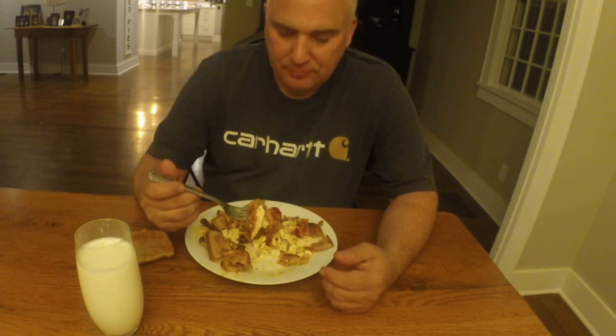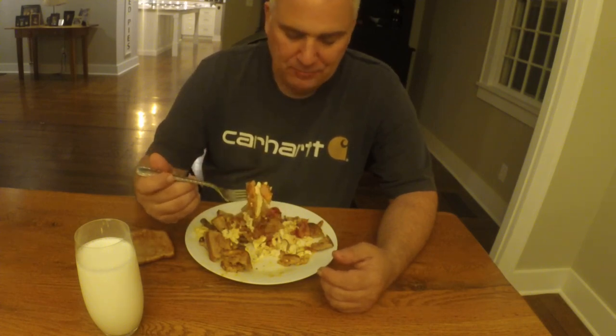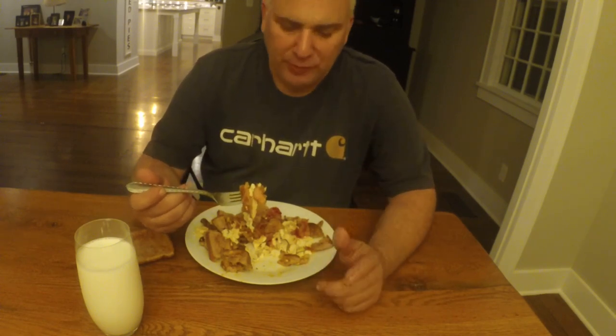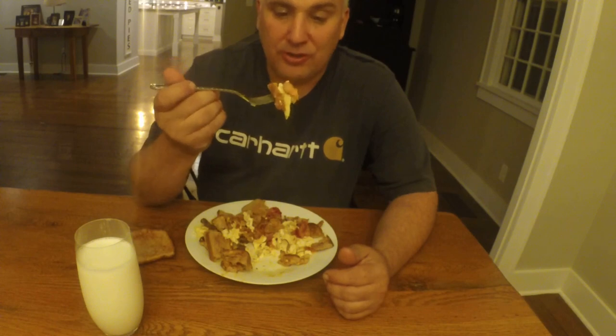This is the finished product. I've been eating it for a second — I figured I'd show you guys one more time. This is a perfect meal to make, not only for breakfast, but I make it for dinner quite often. Right now it's like eight o'clock at night, but it hits the spot — easy to make, fast, and it tastes really good. Thanks for watching, we'll catch you guys next time. Bye.